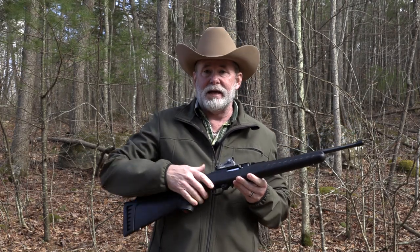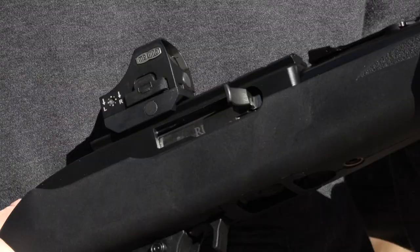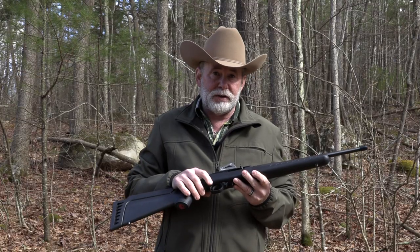It has an easy-to-remove magazine — a large lever makes it easy for a kid to take the magazine out and put it back in. It has a large safety so the kid can work it and you can see when the safety is on and off, and it has a pretty darn good trigger right out of the box.